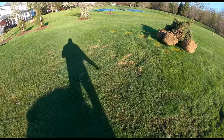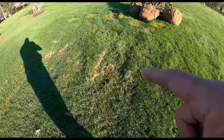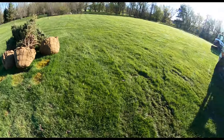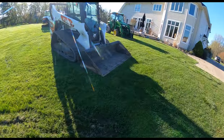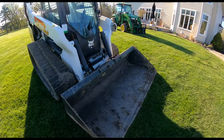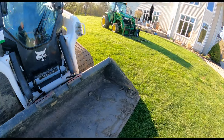My tractor ruts. This is the issue I'm facing — if you can see that, those are ruts from my tractor turning. The T76 does a nice job of taking excavator ruts and smashing them down, smoothing them over.